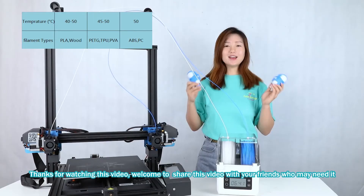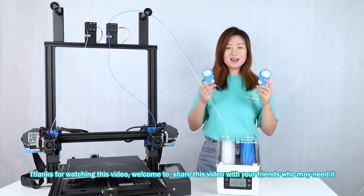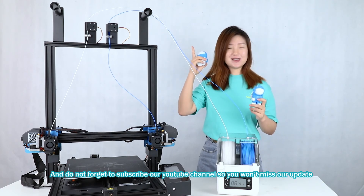For different materials, we have tips here. Thanks for watching this video, and welcome to share this video with friends who may need it. Don't forget to subscribe to our YouTube channel so you won't miss any updates from us.